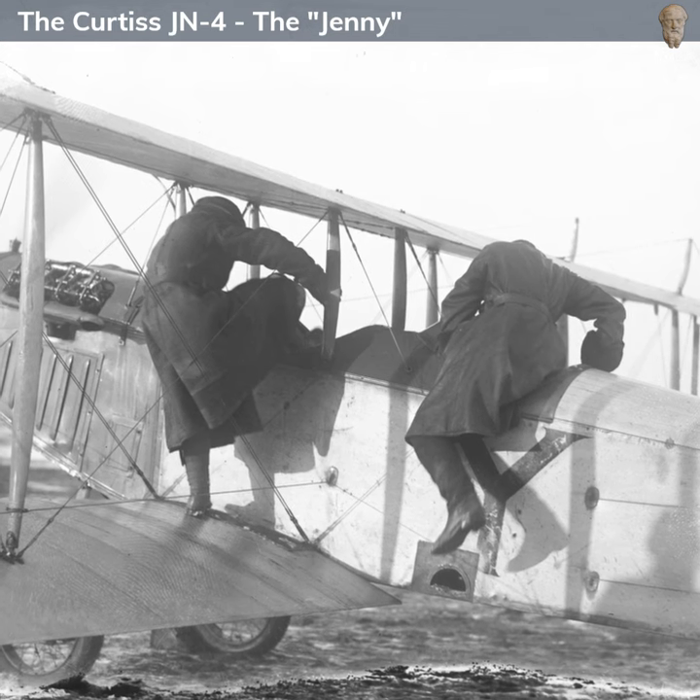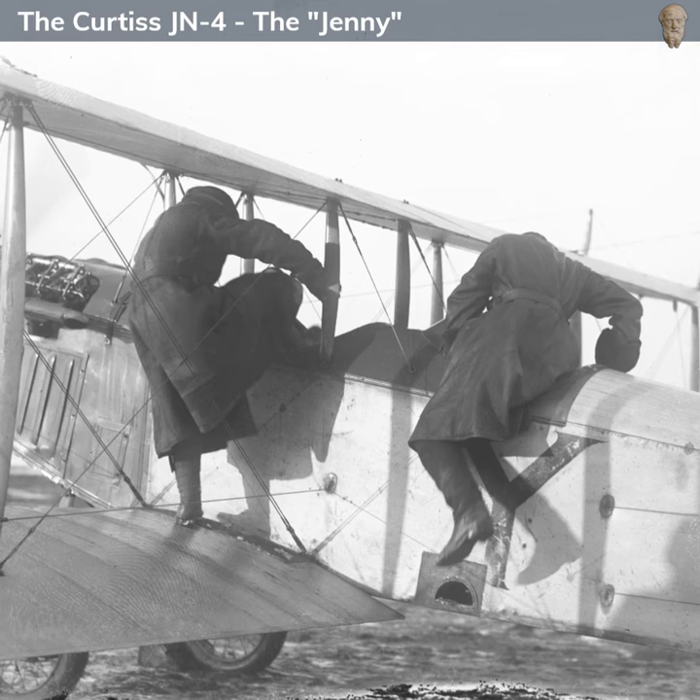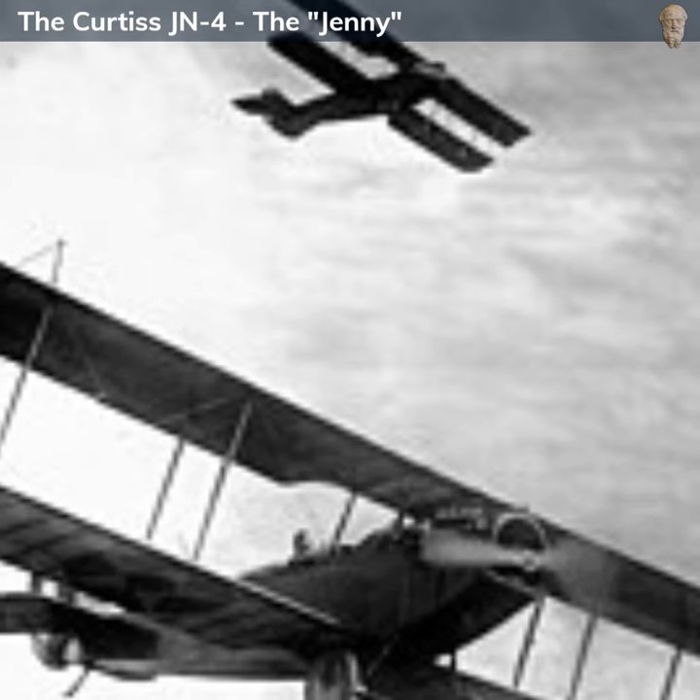The Curtiss JN-4 addressed the urgent need for training aircraft as the United States entered World War I. As American pilots needed to be trained quickly, the Jenny became a staple at training fields.